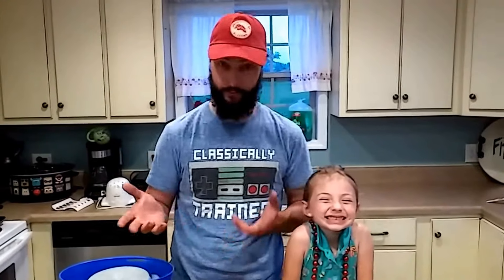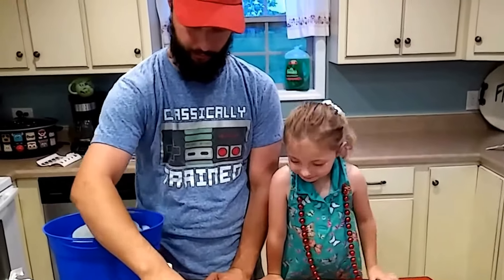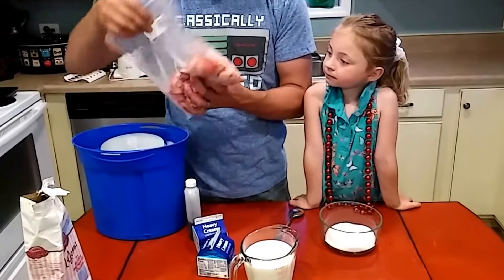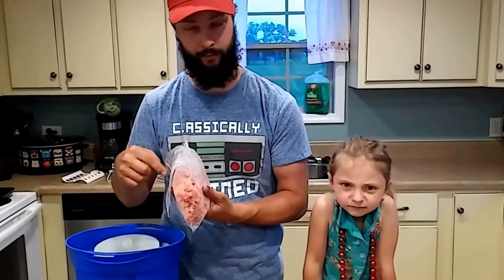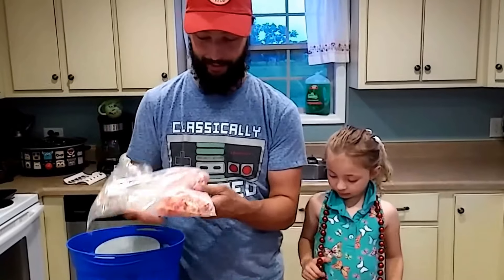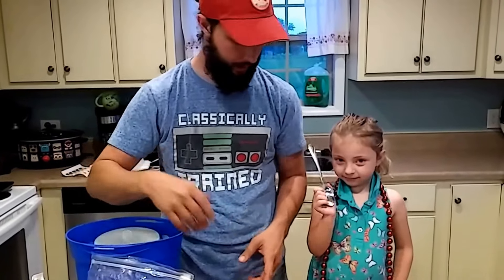We're making strawberry ice cream because that's what I had. I've got a cup of sugar, two cups of milk, two cups of heavy cream, and about two cups of frozen strawberries. I use frozen because they make it freeze faster and they're easier to smash. I laid them out on a towel and smashed them into little bitty pieces with a hammer.